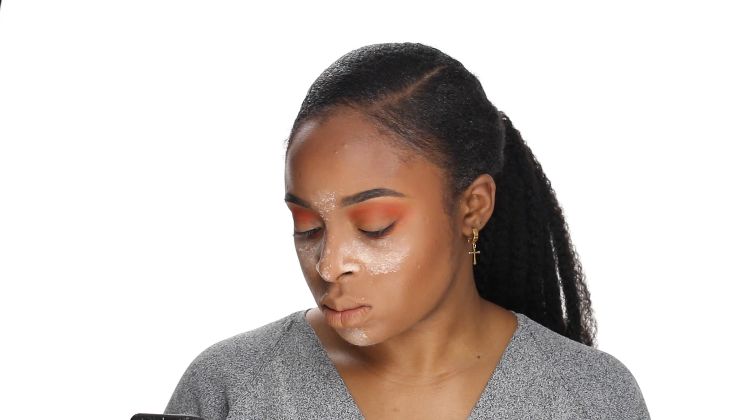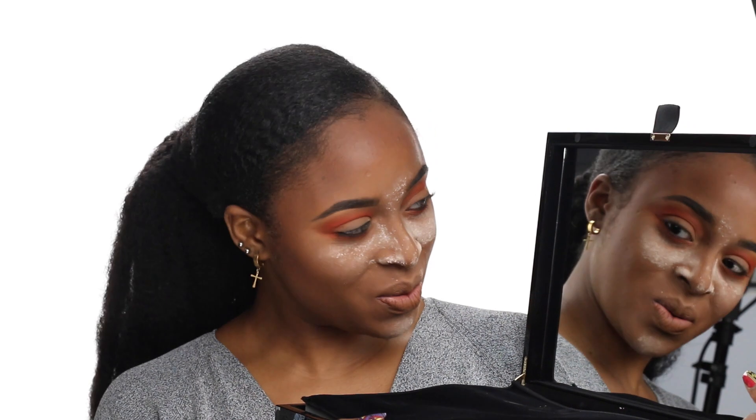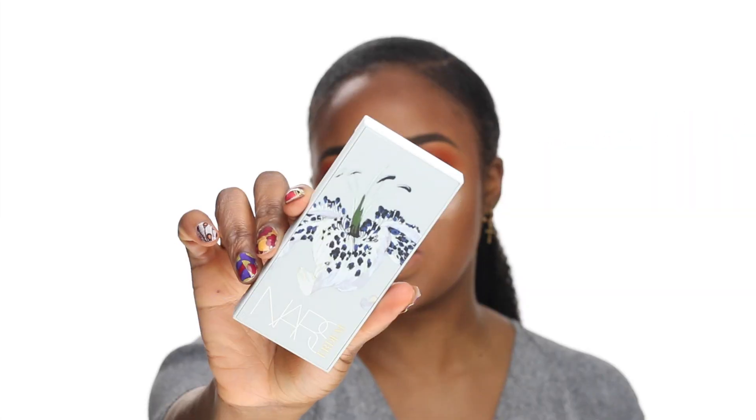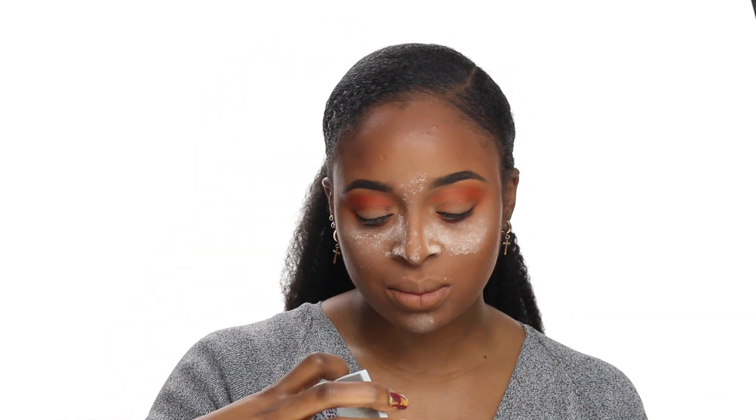I just bought Sugarpill singles because I've never tried it before and didn't want to commit to a full palette. I got popular colors like Buttercup — the yellow shadow — but I'm obviously not using it for this look because it's more of a green look. Somebody's at the door — I just got a package, which is so weird timing. It's from NARS and it's so pretty! It has yellows, greens, and blues.